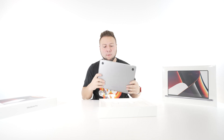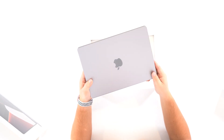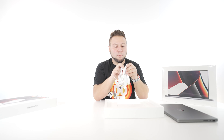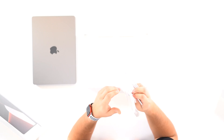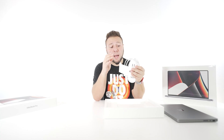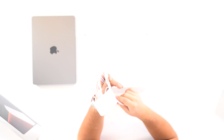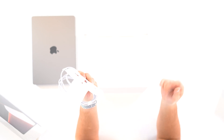The 14 inch isn't as heavy as I thought it was gonna be. It feels pretty good. Now we have the new MagSafe charger here — MagSafe, the USB-C Lightning.